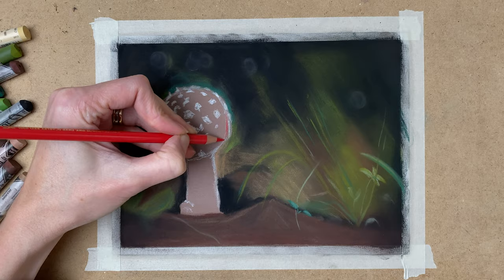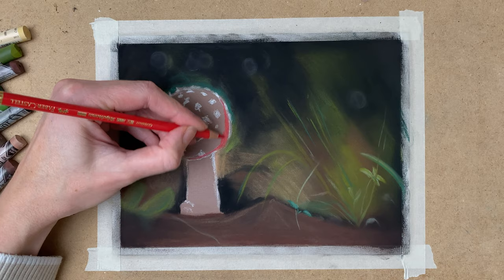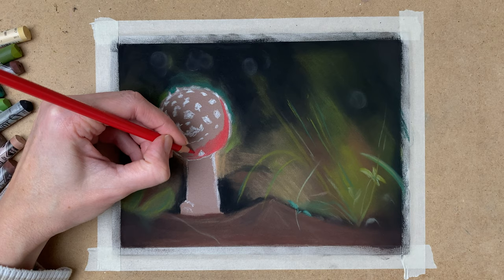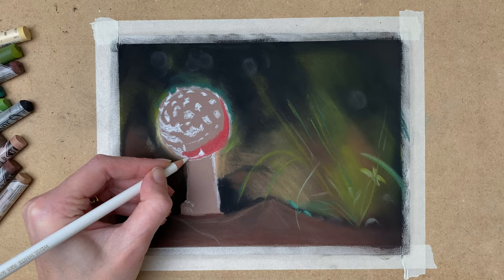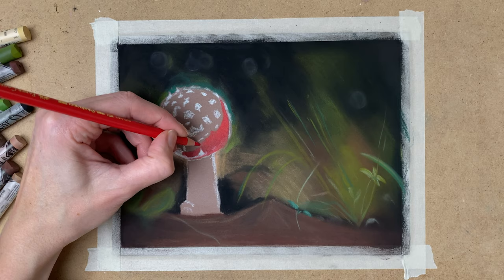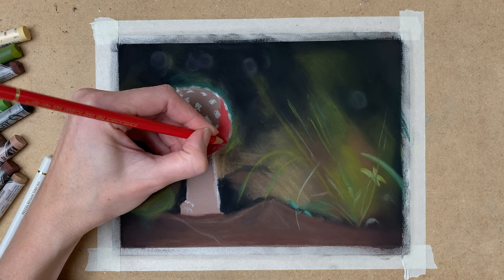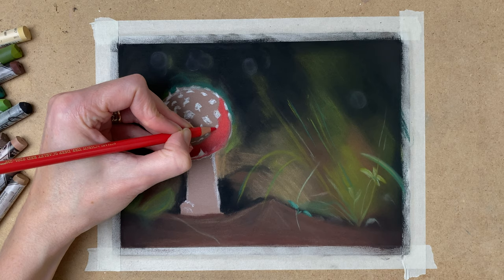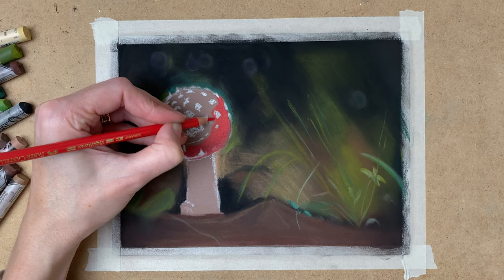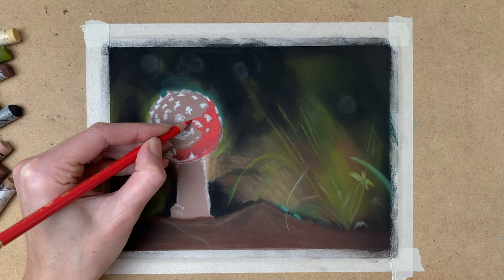Now I start with the toadstool. I use my Polychromos pencils for this — my Faber-Castell Polychromos. I use various shades of red to draw in the toadstool, and my Polychromos white. It is really easy on this paper. I use pastel matte paper to draw with Polychromos pencils — it almost feels like pastel pencils. The only thing is that you cannot blend them out so easily, but it's really soft and feels really nice.